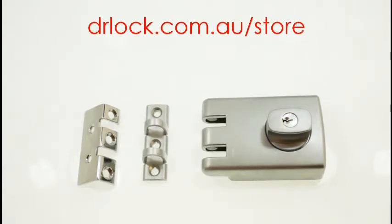Hi, welcome to another video from Dr. Lock in Sydney. We're looking at the Lockwood 355 Wood Frame Strike.